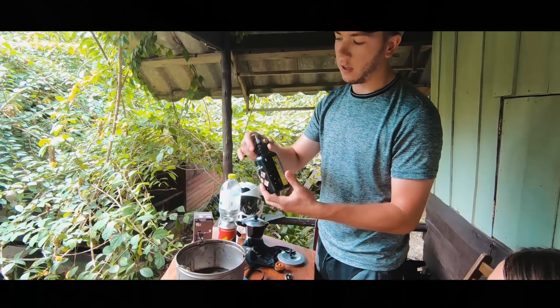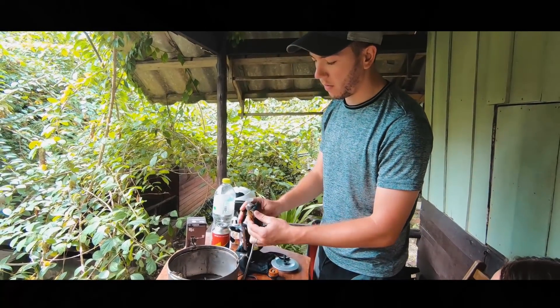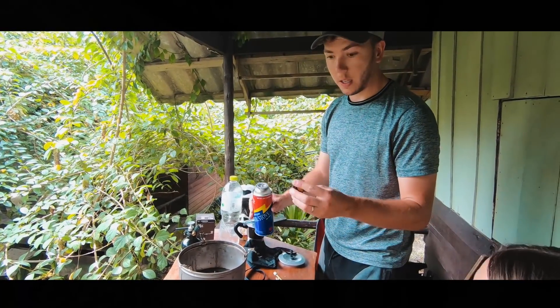For fuel we use this, which you pump to pressurize. It connects to the stove. Or if you want to use gas, like butane gas, you can connect it with this adapter.